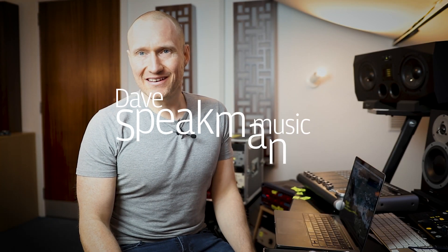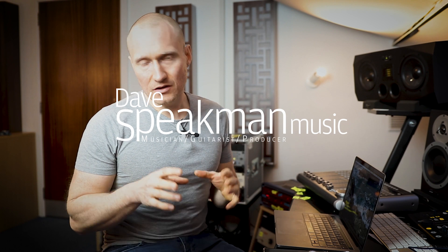Hello, I'm Dave Speakman. Today we're going to talk about online learning and learning a musical instrument online. I've got a few tips for tutors and for parents. This video I'm mainly doing for the students that I'm about to start teaching online this week.